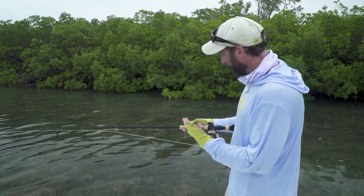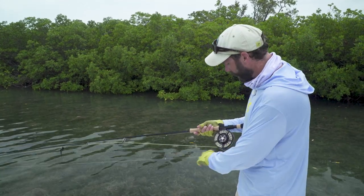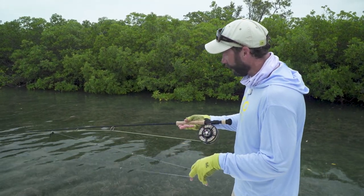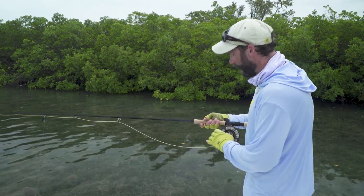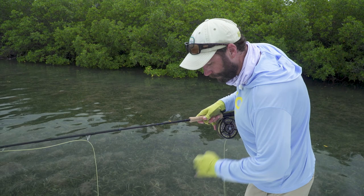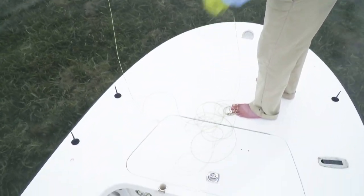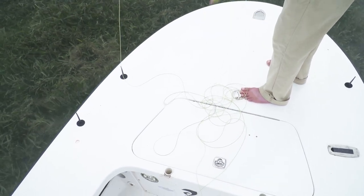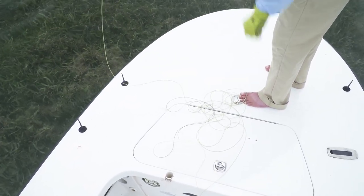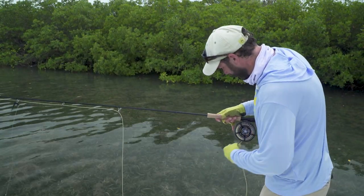First I'd like to show you just how I basically stack up my line and get it ready so I'm prepared when I see a fish. I'm going to take the leader off of the reel, back the drag off a little bit, and peel off about what I think is the maximum amount of line I can effectively fish here. Typically I'm working with about seventy to eighty-five feet of fly line, and I'll shorten or lengthen that depending on the conditions.